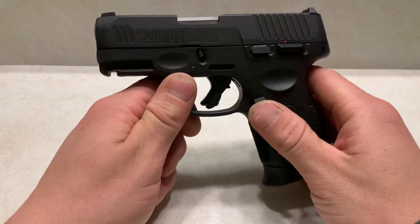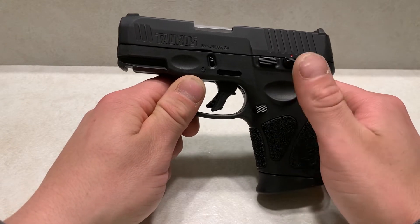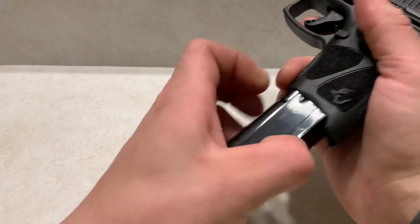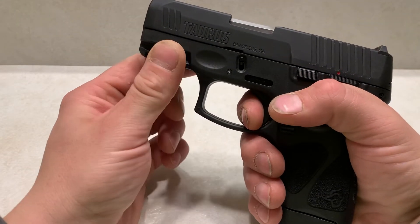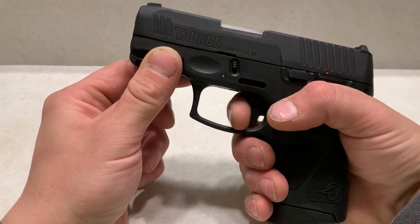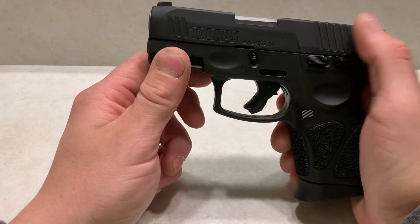About the Taurus G3C — it has a feature that not many other firearms have, let alone a firearm sub $300, and that is re-strike capability. So let's say you get a shot off but it doesn't go off — you have a light primer strike. You can pull the trigger again without having to charge the firearm, and it'll send that round. That is really nice in a self-defense situation if you don't have time to charge your firearm again.